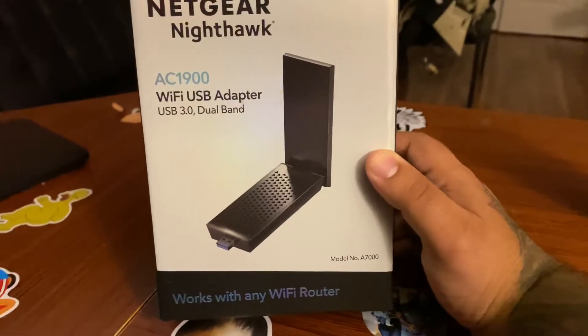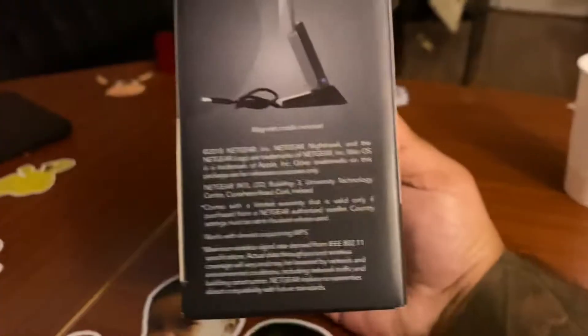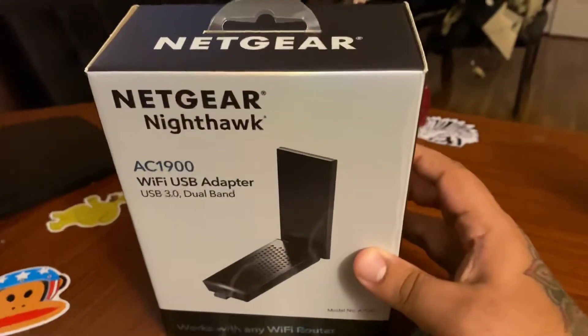It hooks up right here — it's got an antenna that comes out and plugs into USB 3.0 on the back of this Dell computer. Long story short, it works great. It was about 70 bucks from Best Buy and it met the specs. It came with a CD with all the software.